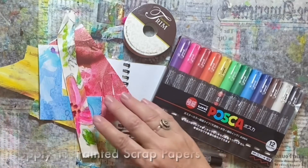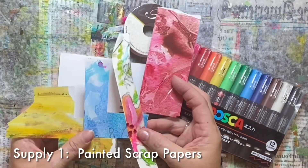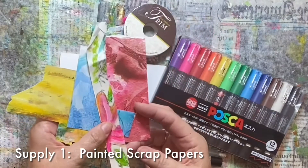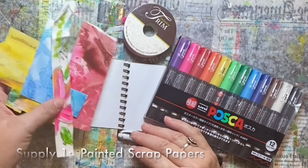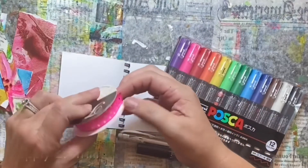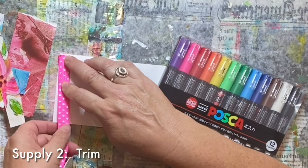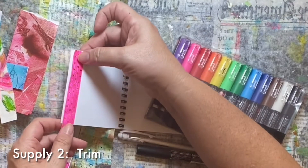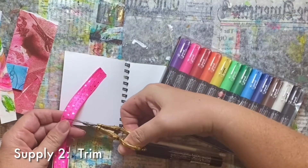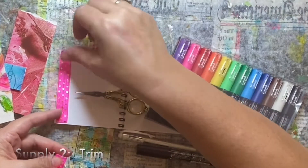The five supplies that we will be using today are scrap papers that have already been painted on. They're parts of previous projects that I've already done — they were leftover and too pretty to throw away, so I've saved them for a collage. I will be using some trim. Any kind of ribbon, trim, or braid will do, and I'm going to cut this so it is vertically the size of my paper.